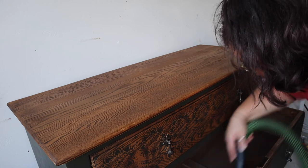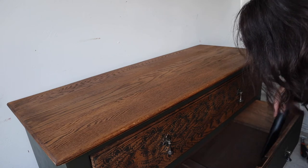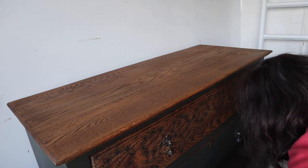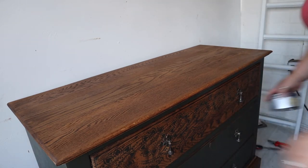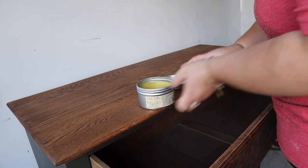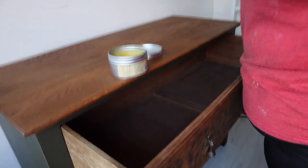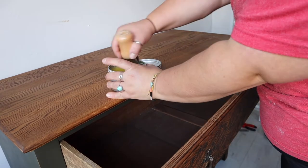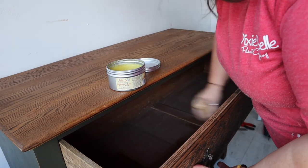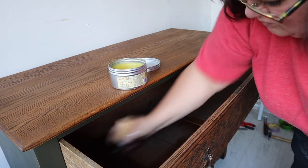We're on the finishing touches now. I used my hoover to get any dust out from where I'd distressed the drawers. Then I used another favourite product — Big Mama's Butter in Orange Grove — to nourish the oak on the inside of the drawers. I also used this on the drawer sides because they were a little bit stiff on the runners. Big Mama's Butter works really well to help drawers glide if they're sticky.